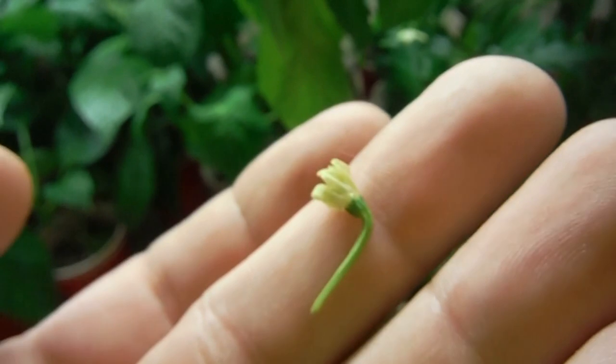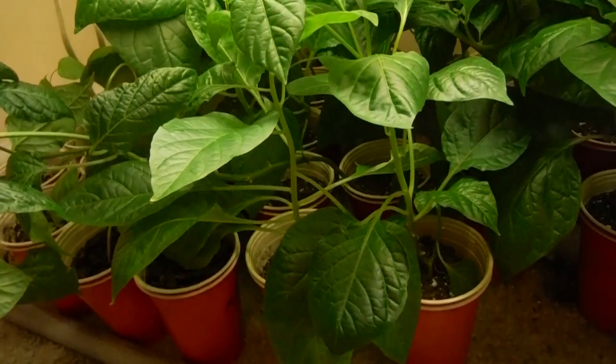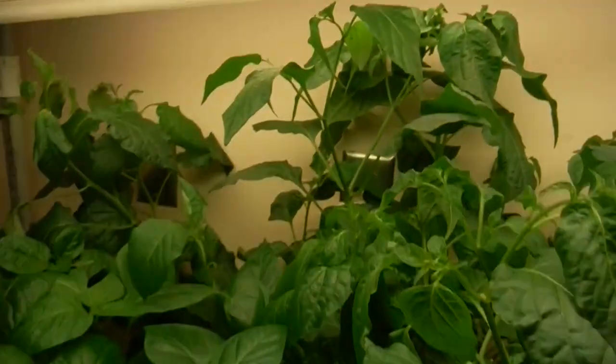We got casualties like this flower that fell off — that happens from time to time. But what the heck, I don't care. There's a lot of pods on that thing right now, so that's good enough. Everything else looking half decent. Now it wants to focus.